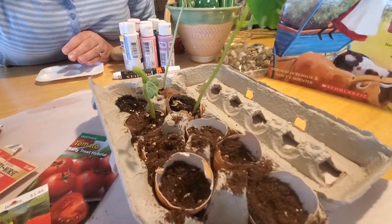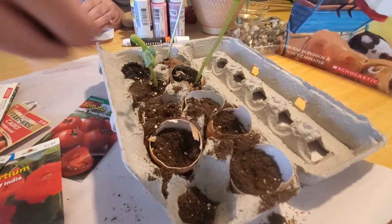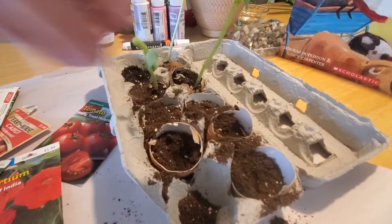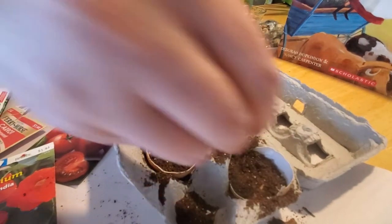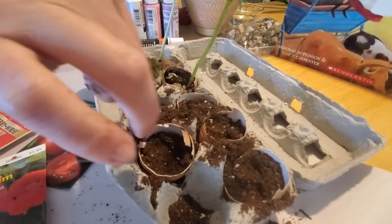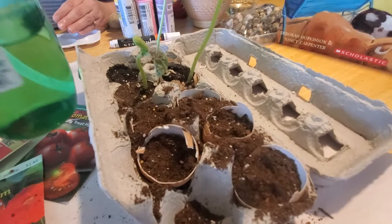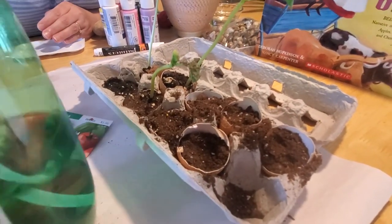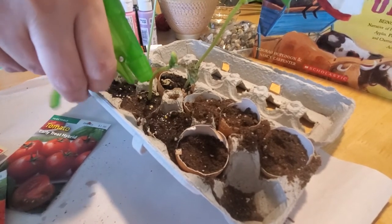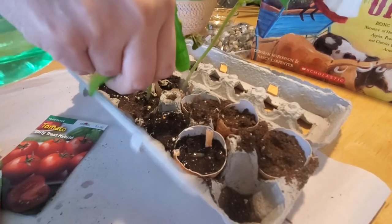Now you just need to add a little bit more dirt on top — you don't need a ton, because you want that seed to sprout, but just enough to cover it up to keep it moist as the water gets in and to keep it protected. Now comes the fun part: we water it. You just want to get a spray bottle, or gently use tap water, and get your seeds good and wet. You want to do this once a day.